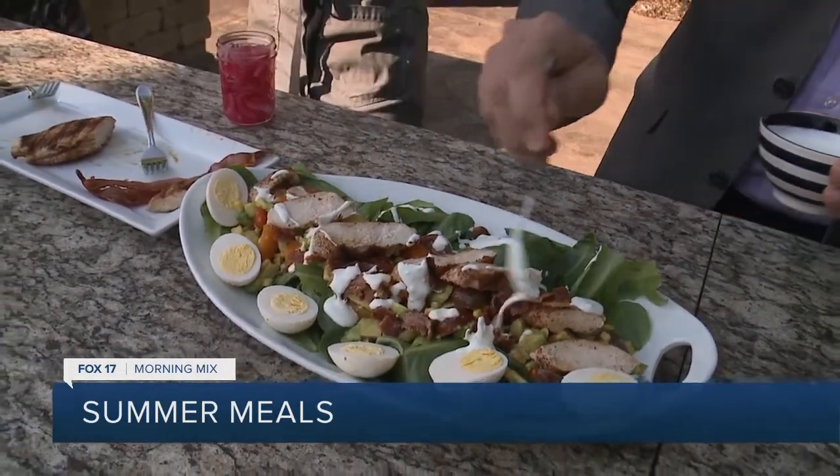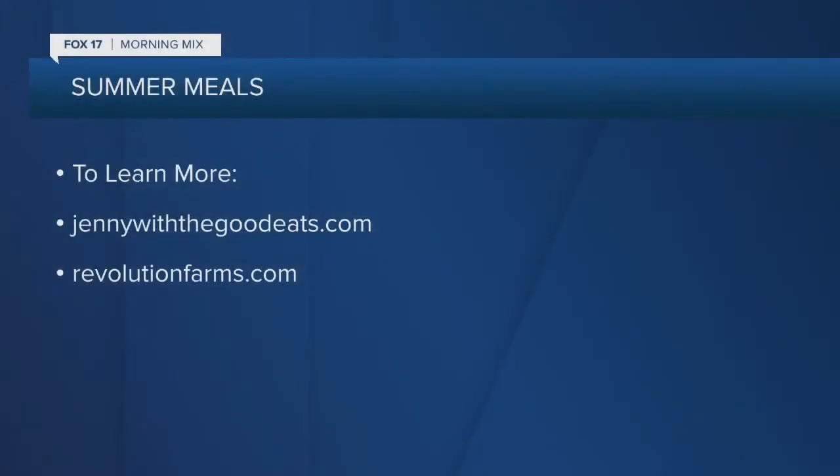You can follow Chef Jen at Jenny with the Good Eats. Thank you so much — breakfast is served, we'll be right back.